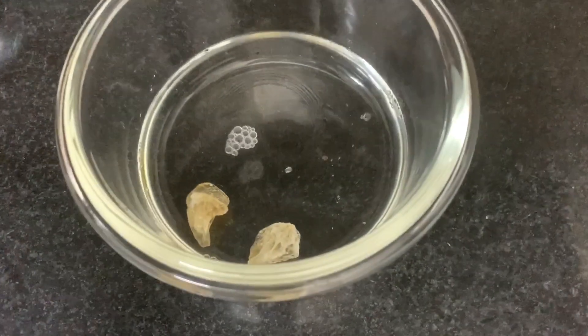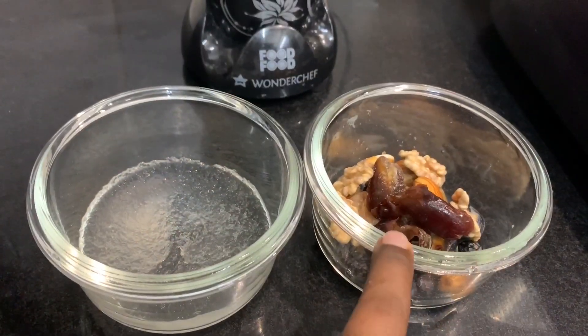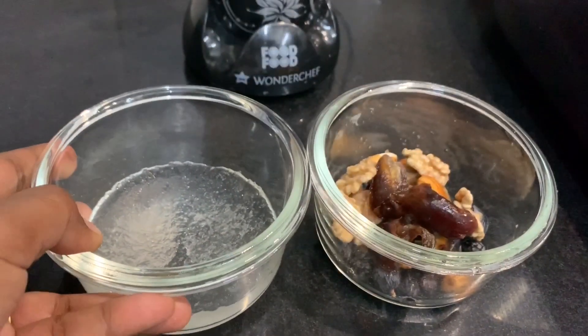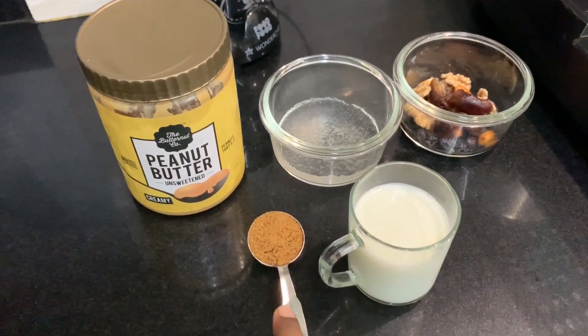Now soak it in a bowl. 2 cups are ready. 1 glass of boiled and chilled milk, 1 tablespoon of brown sugar.